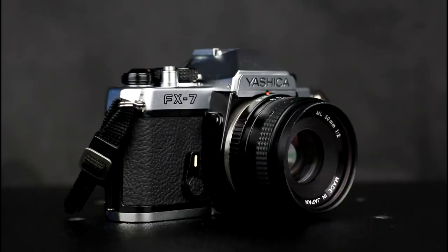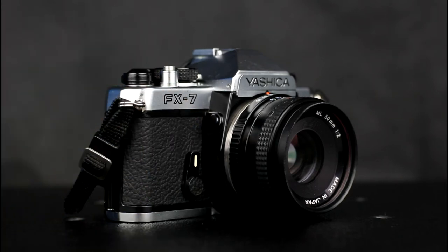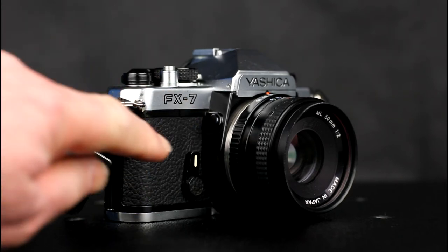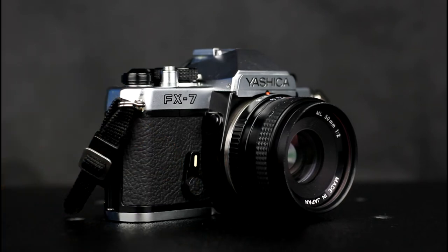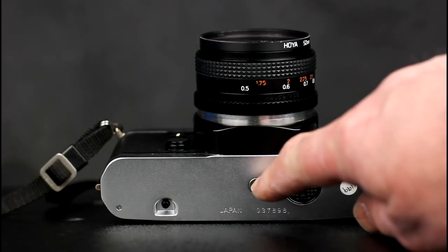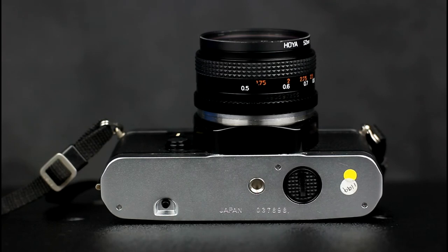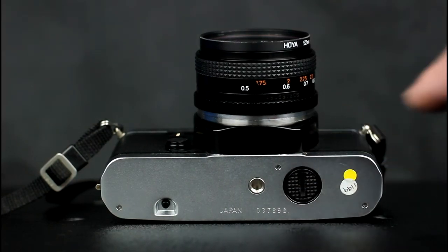On the front of the camera are the lens release at the top of the lens mount and the clockwork self-timer lever. On the bottom of the camera are a film rewind release, tripod socket, and the battery compartment that takes two LR44 batteries.